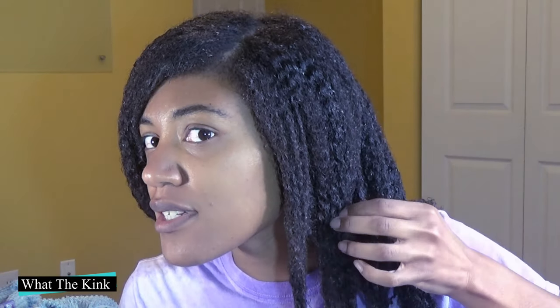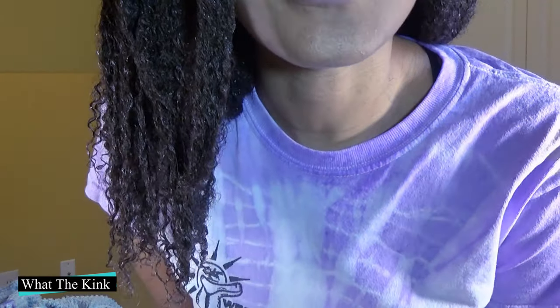Adding more product definitely salvaged it for the places that were getting frizzy across the front, because that's the part everybody's going to see, right? I added more water and more product and it seemed to save my hair a little bit. The ends are definitely more separated and my hair is back elongated how it normally looks.